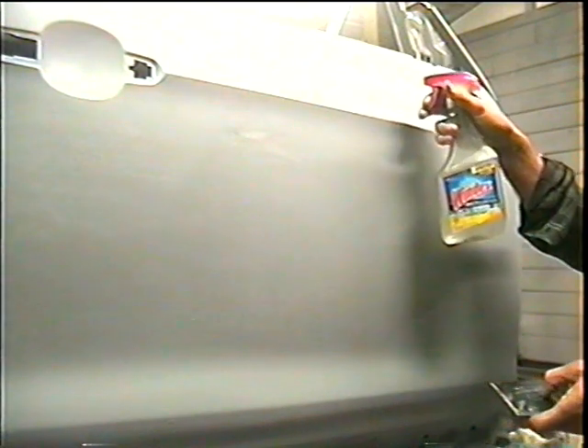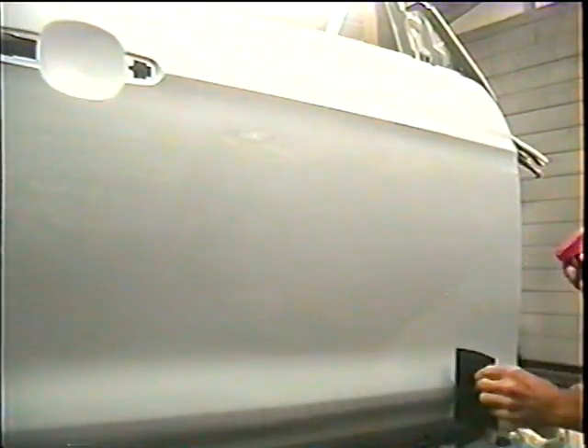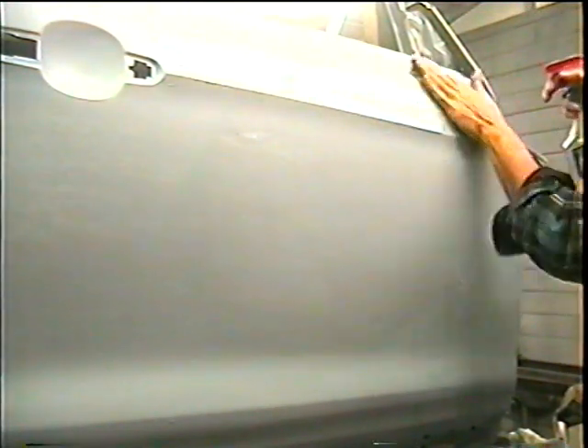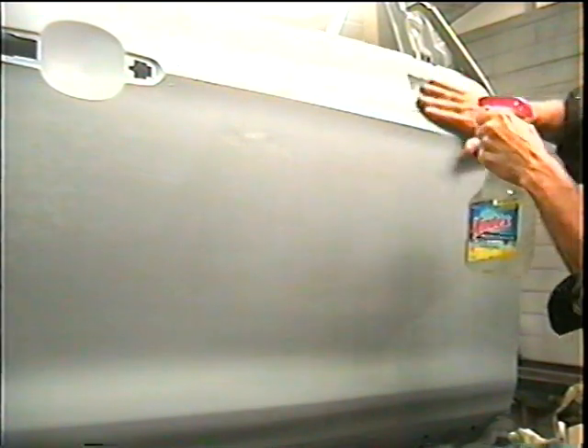Now we're going to move up here. We're going to stay off this body line, then go down here and stay off those body lines too. Up here I know it's flat, so I really don't need any black spray paint. I'm staying off this body line — just going right up to it but not going over it, making sure I stay off of it.